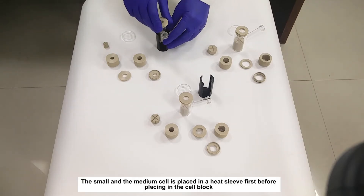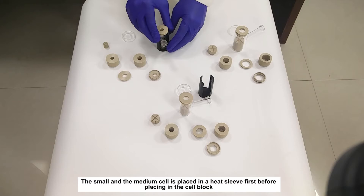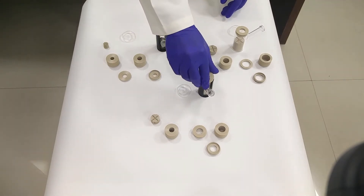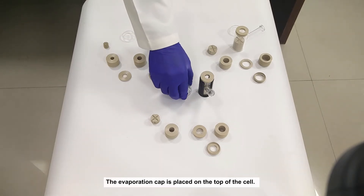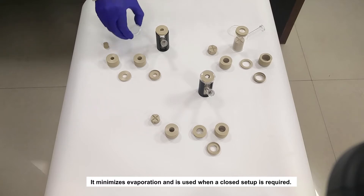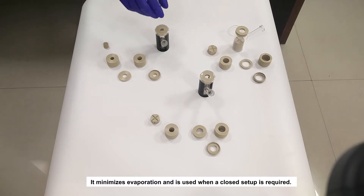The small and the medium cell is placed in a heat sleeve first, before placing in the cell block. The evaporation cap is placed on the top of the cell. It minimizes evaporation and is used when a closed setup is required.